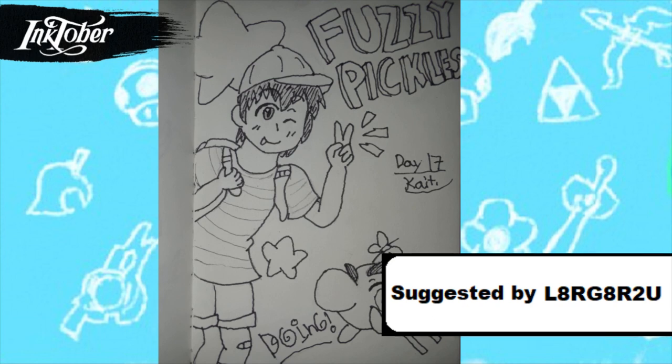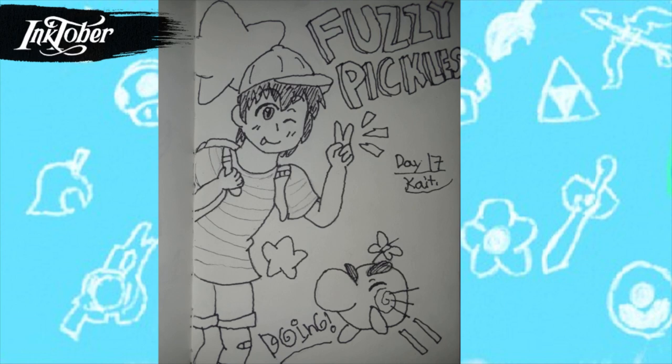For day seventeen I drew an EarthBound drawing and I'm super happy how this one turned out — I'd actually like to color this digitally. EarthBound and the Mother series as a whole are really underrated compared to other Nintendo franchises. I have beaten EarthBound before, but I've never beaten or played Mother 1 or Mother 3. I'm waiting for the English translation for Mother 3, and at some point I'd like to let's play Mother 1 blind. Mr. Saturns and Ness are very cute.